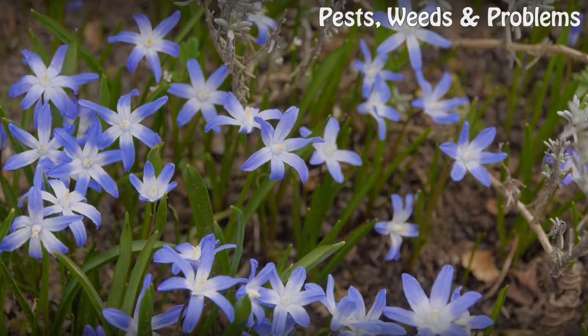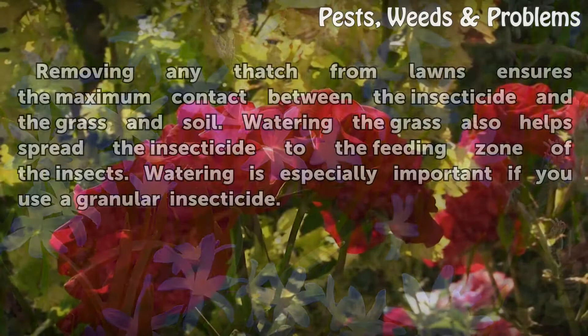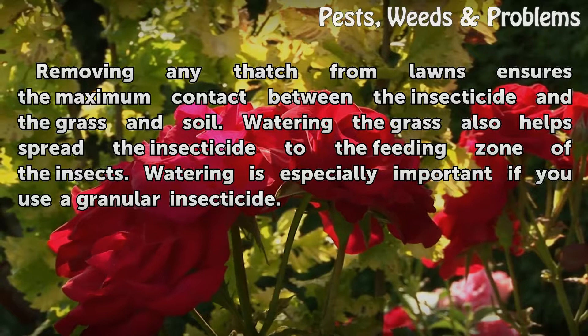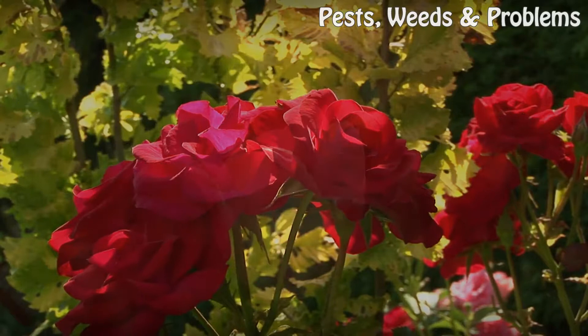Preparation. Removing any thatch from lawns ensures the maximum contact between the insecticide and the grass and soil. Watering the grass also helps spread the insecticide to the feeding zone of the insects. Watering is especially important if you use a granular insecticide.